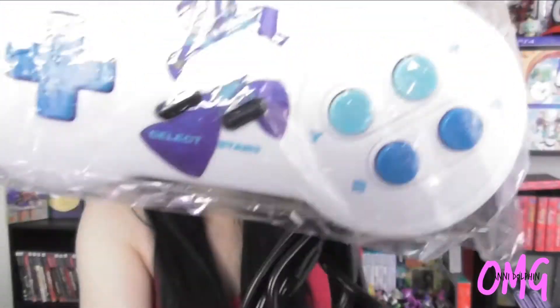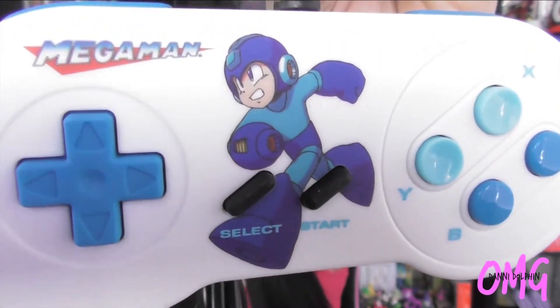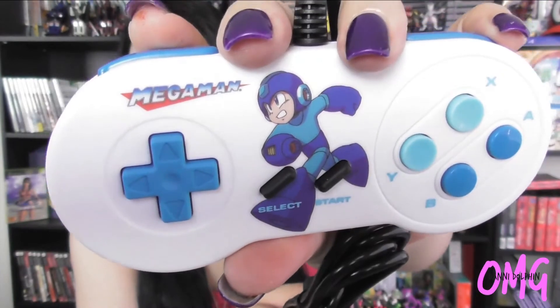Wow, I like it — it has that lighter feeling like the original controller. It feels really good. I think I do like the SNES Classic's buttons a bit more — they have kind of a concave shape, bending inward on the Y and X buttons like the original. But yeah, this is super cool and the buttons feel nice and clicky.